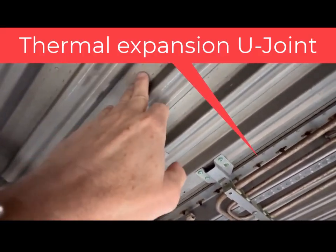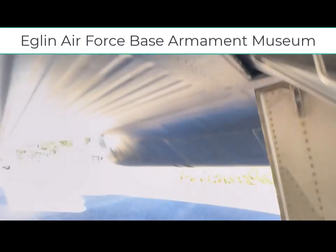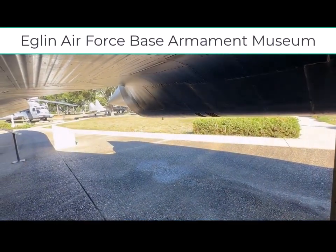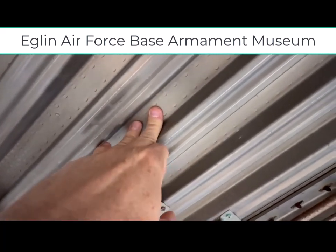You can see the corrugated titanium skin, and when I touch it, it is really not that hot. We're in Florida on a bright sunny day, about 70 degrees, and I thought this would be a lot hotter than it actually is.